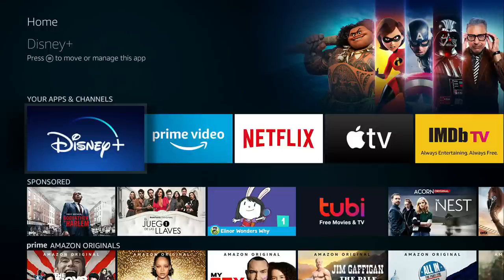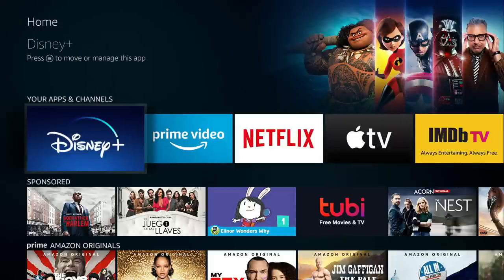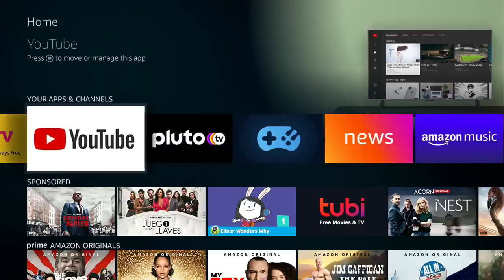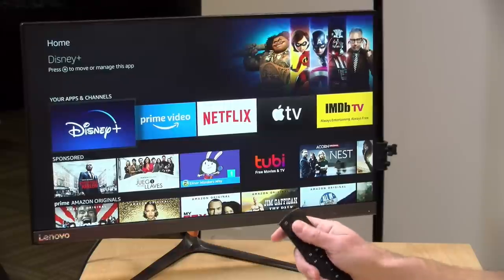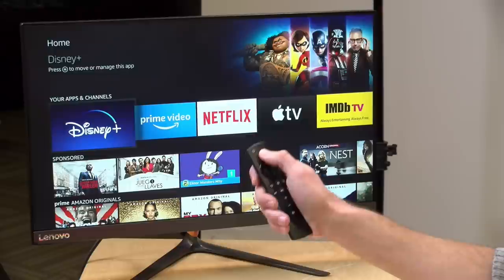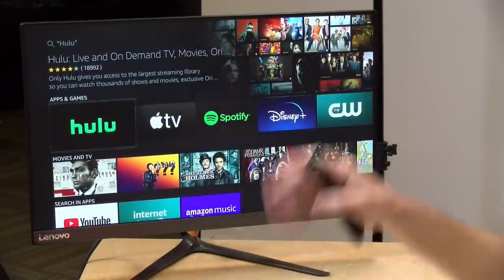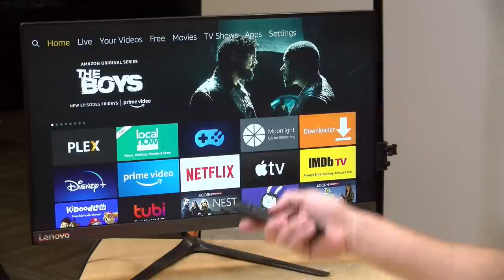Most but not all major streaming providers have apps on Fire TV. You can see Disney+, Prime Video, Netflix, Apple TV, and YouTube — which now has an official app. If you're looking for something specific, the easiest way to find additional apps is via voice commands. For example, pressing and holding the microphone button and saying 'Hulu' executes a voice search and brings Hulu front and center so you can install it immediately.